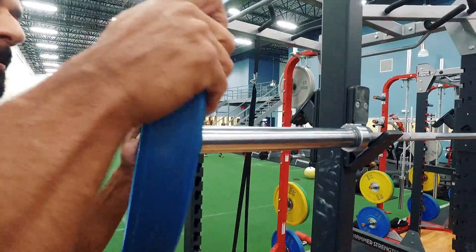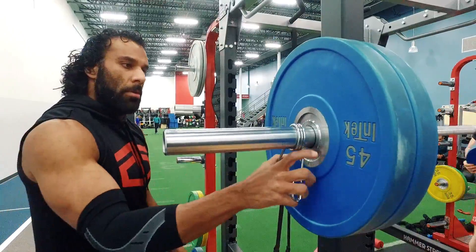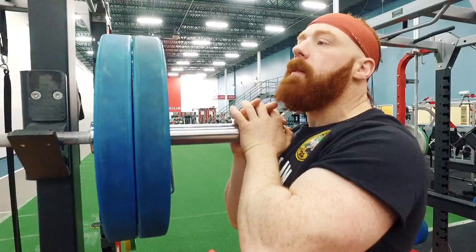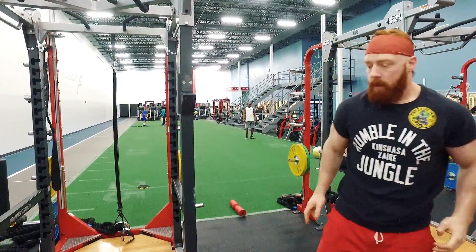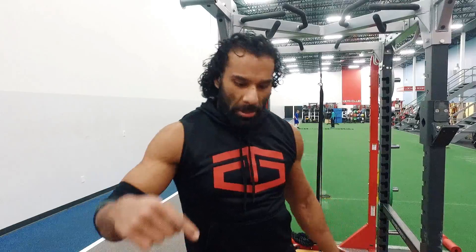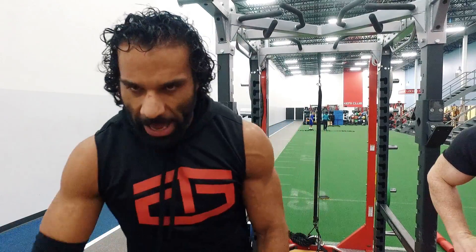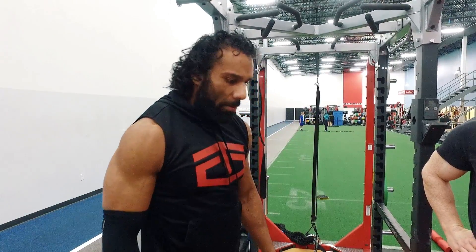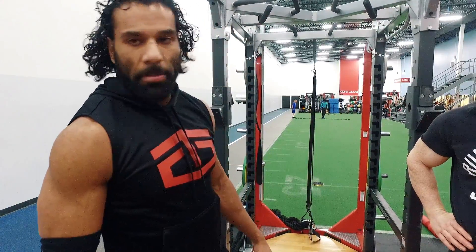Here we are at the warm-up part. I'm gonna start with ten pull-ups, one deadlift, then nine pull-ups, two deadlifts, and up or down the ladder. It's a good little warm-up. We keep a good pace and start the back workout.